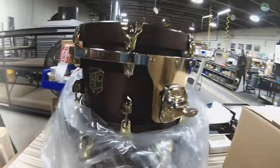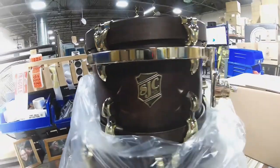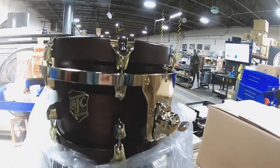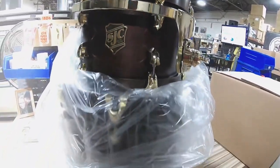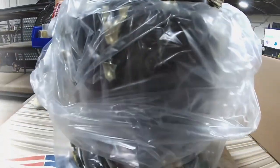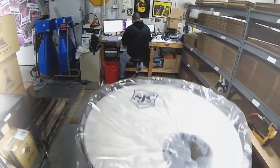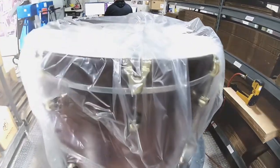Love seeing these designs you guys come up with. Riley Harden has this beautiful satin stain fade kit with wood hoops going out. It's got cloth style wood hoops on the toms, brass hardware — 8x12, 14x16, and a 16x24 kick drum that Jerome is about to box up and ship out to Riley Harden. Nice design. That's a classy kit.